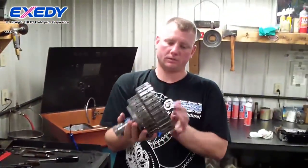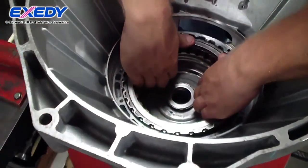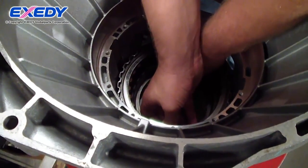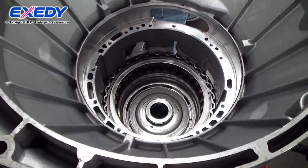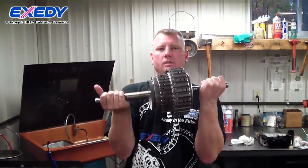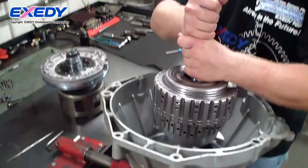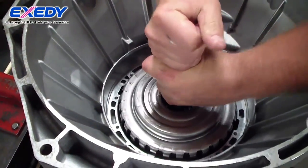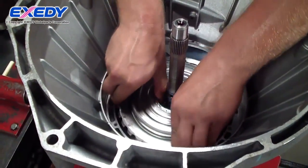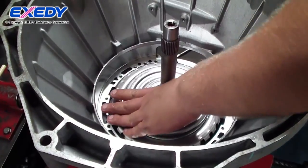We have our direct, or V-clutch assembly. Then we have our front gear train and front clutch and shaft assembly.